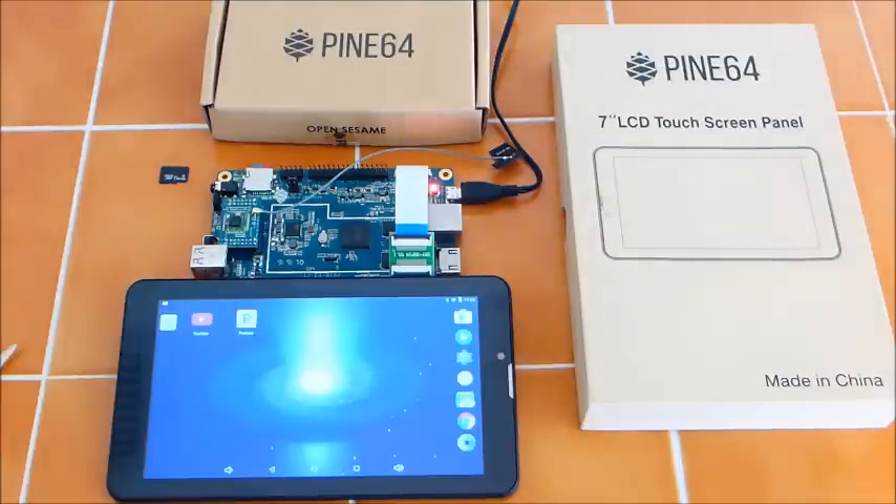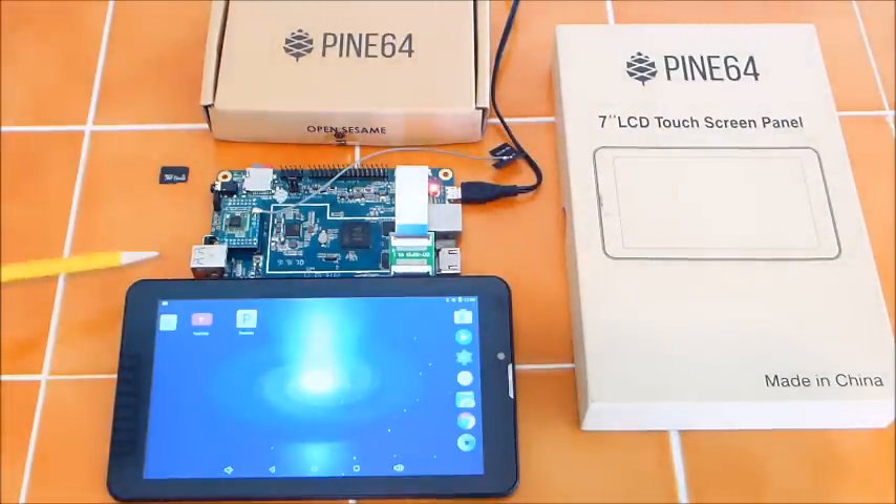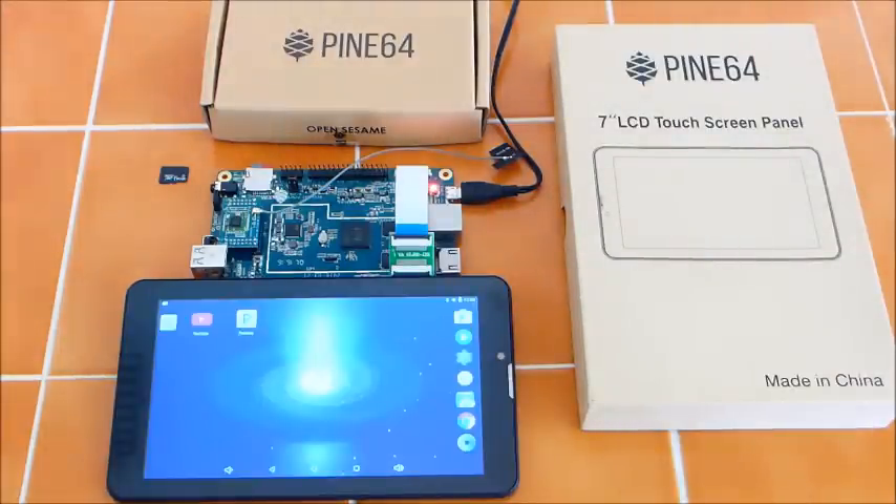Since most of us have a keyboard and mouse from previous computers, and an HDMI monitor is not that expensive, you can actually have a $15 computer that is quite functional. I had a USB hub on this, giving me mouse, keyboard, and a total of five USB slots. I had a USB stick and a USB hard drive, which was working fine — I was pulling up photos, so it is a really nifty little computer.